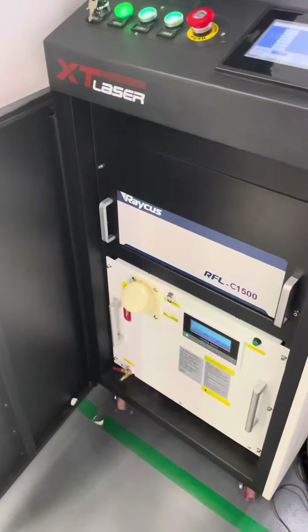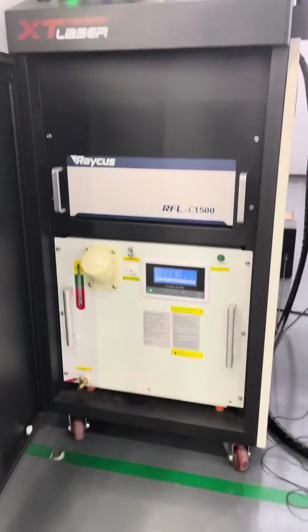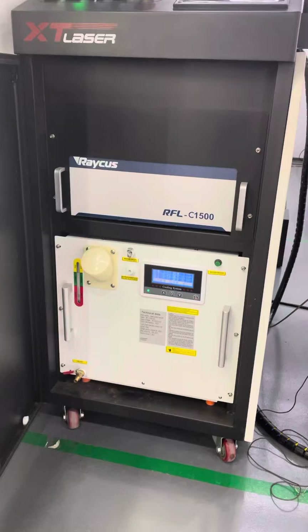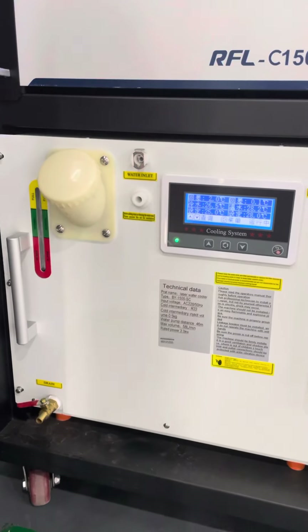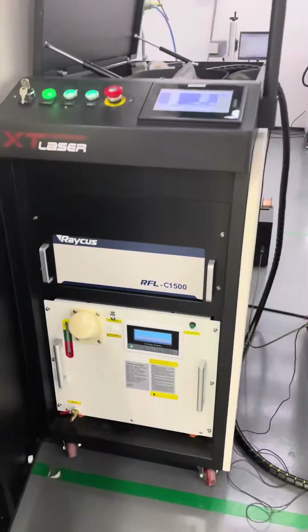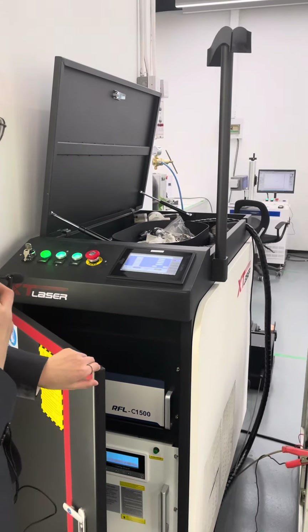We use Raycus laser source. This is a 1.5 kilowatt Raycus laser source, along with a water chiller to reduce the temperature for the laser welding head and laser source. This ensures high-quality performance.